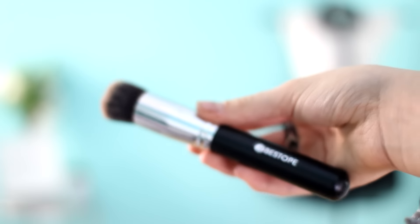I am going to be using the best Opie brush to buff in my concealer. Pretty much I'm just going to keep on buffing, keep on buffing.